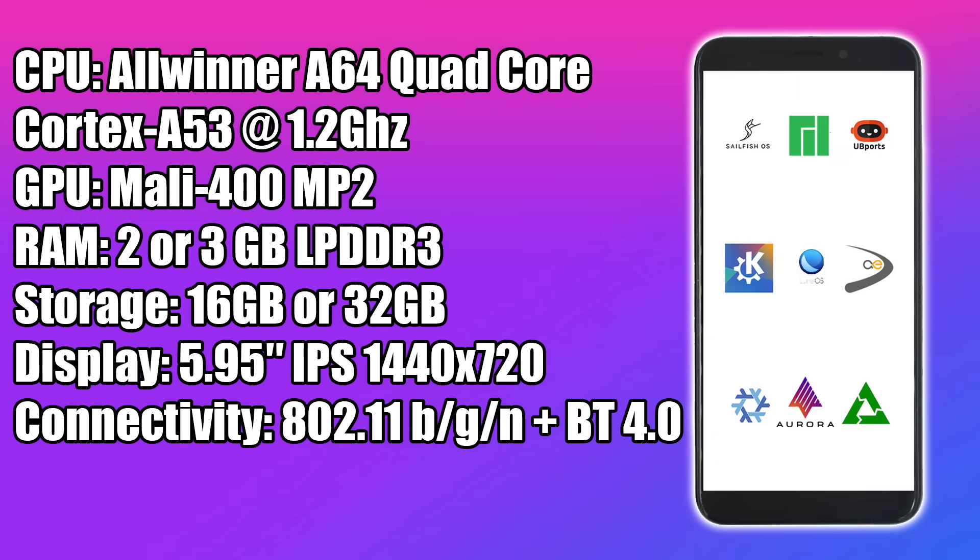Taking a look at the specs, this is not high end by any means. For the CPU we have the Allwinner A64 — a quad-core ARM Cortex-A53 running at 1.2 GHz. The GPU is the Mali 400 MP2. As for RAM, they offer two variants: 2 gigs or 3, using LPDDR3 in both. Storage options are 16 gigabytes up to 32. The display is a 5.95-inch LCD at 1440x720. We have built-in Wi-Fi and Bluetooth 4.0, but the Wi-Fi chip is only 802.11 B/G/N, single band 2.4 GHz — so no 5 GHz network.